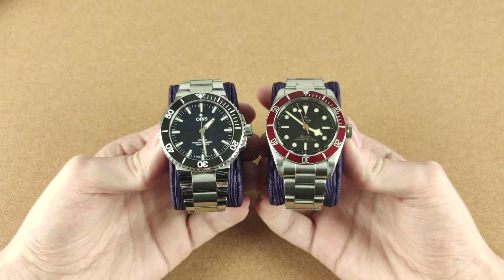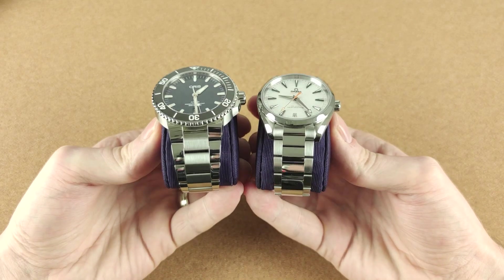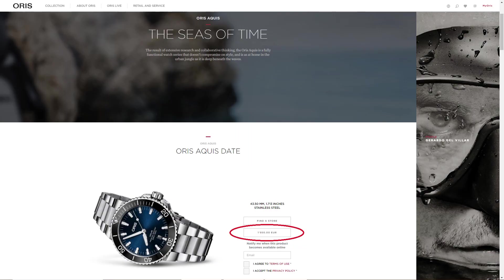Let's have a quick comparison. Here is my Tudor Black Bay and here is my Omega Aqua Terra. As you can see, the Aquis looks very nice next to Tudor and Omega, even though it's two to three times cheaper. It has an MSRP of €1,950 in Spain, but I got mine for just $1,300 from Chrono24, which is honestly a very good deal.